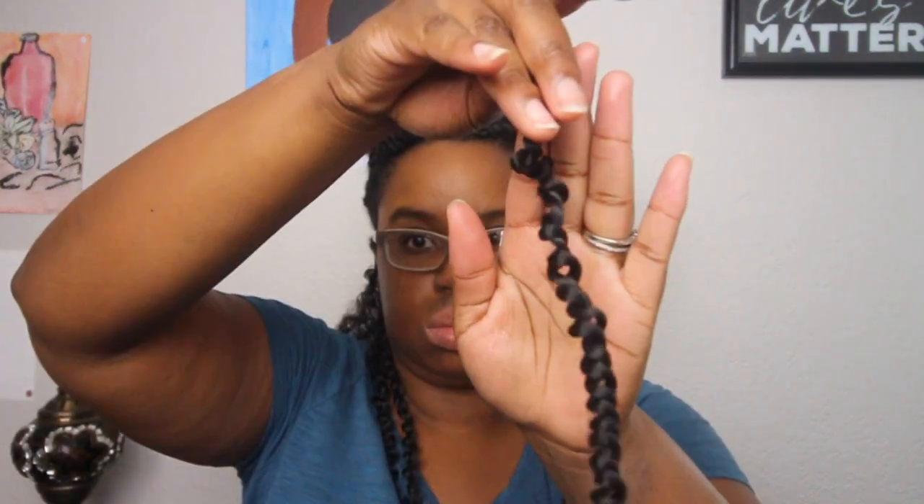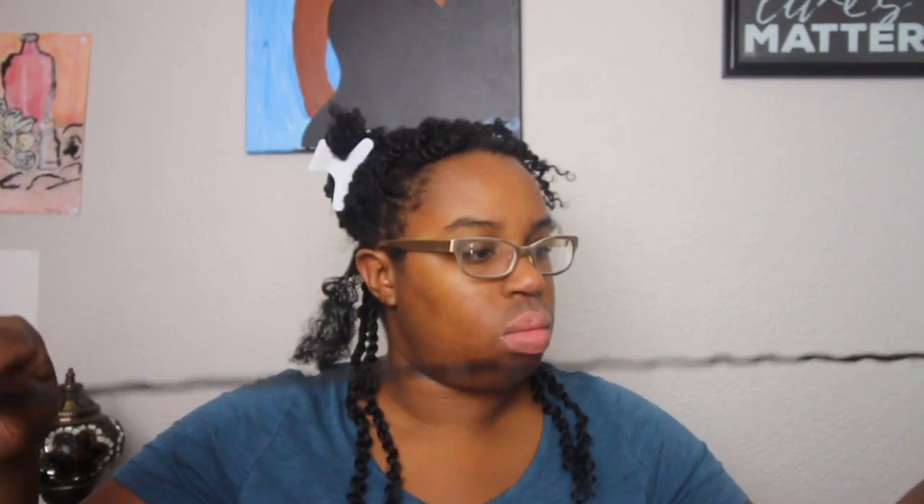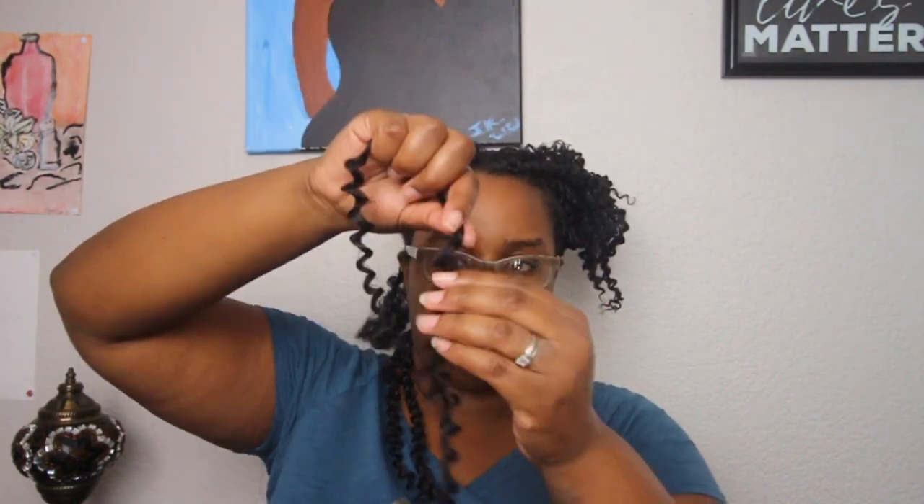I wanted my roots to be kind of smooth. This is the twist — this is how it comes in the pack. I'm going to untwist it first, then separate the actual curls. I wrap it around my finger and twist to open up the curl, then use my finger to physically separate the curl and spread it out.